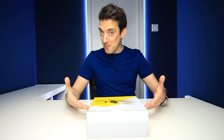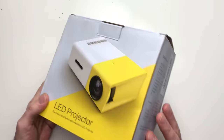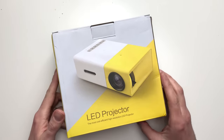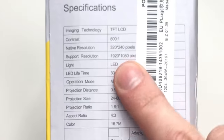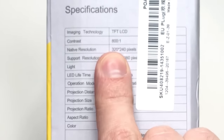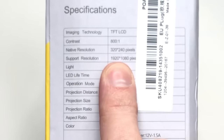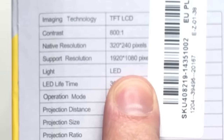We're going to start with a quick unboxing and then test it. Kicking off with the packaging — it is a nice cardboard box with a bright and colourful design and a picture of the LED projector on the front. On the side we are greeted with a list of specifications, including a contrast of 800 to 1 and a native resolution of 320 by 240.